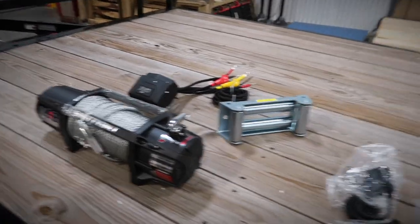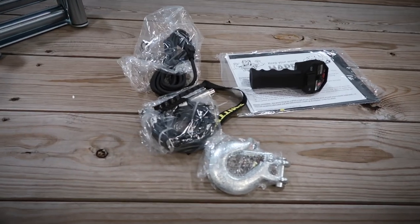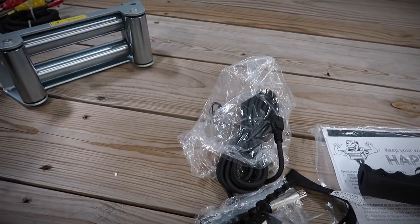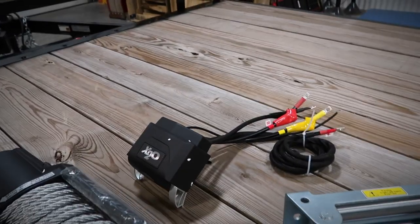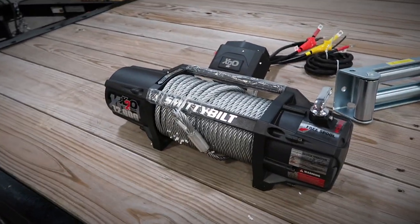Here everything is laid out on the trailer. We've got the remote, the hook, some wire, controller wire, roller fairlead, control relay box, and then the winch itself.